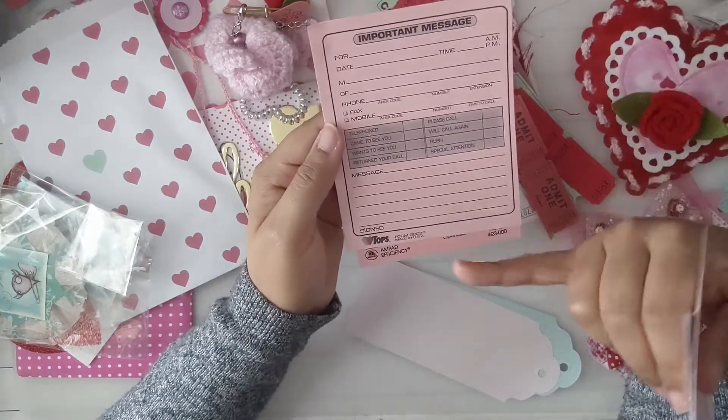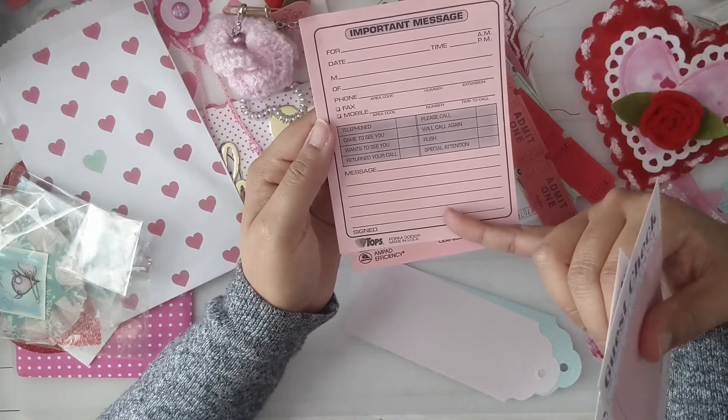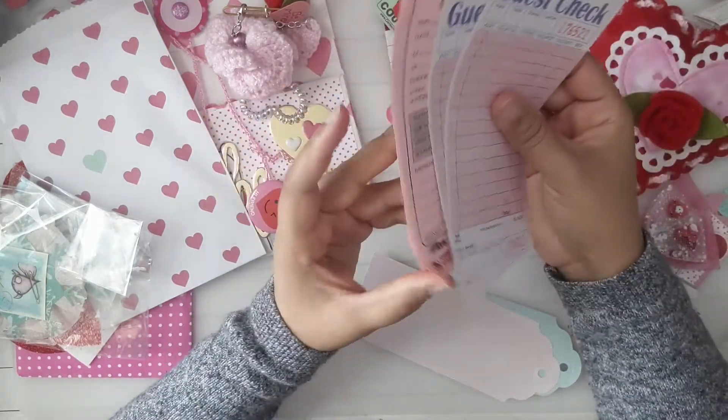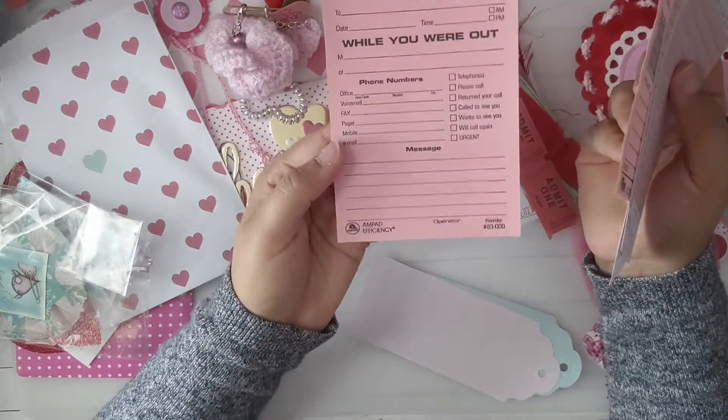Where do you get these from? I remember these from when I used to work at the doctor's office. And then there's this one.